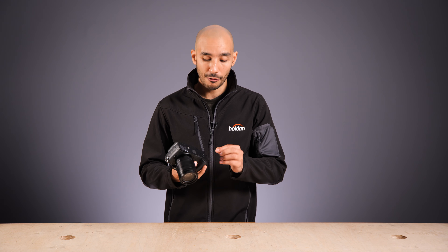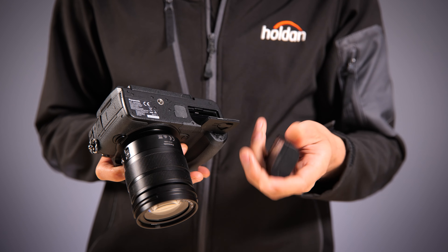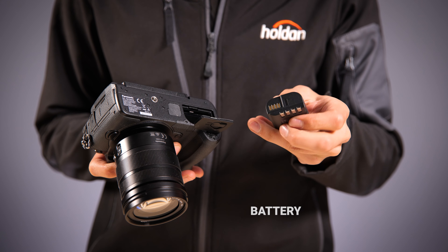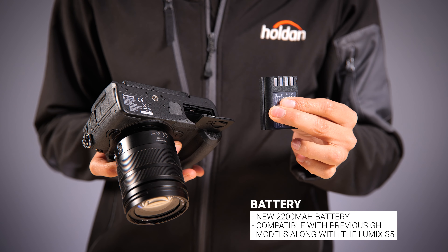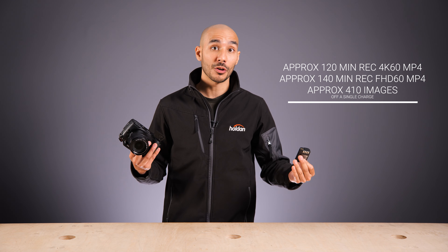The battery has been swapped out for the same battery found in the Lumix S5. It takes the same shape and is compatible with your GH5, but it's now a 2200mAh battery, so you do get a little bit of extra juice which should result in longer run times.